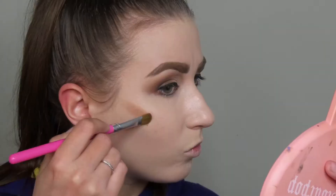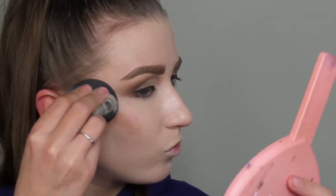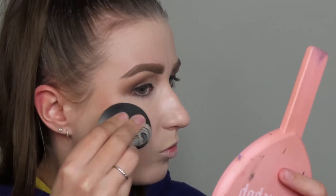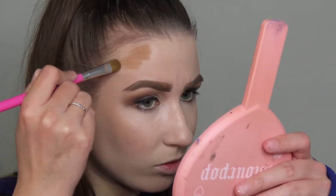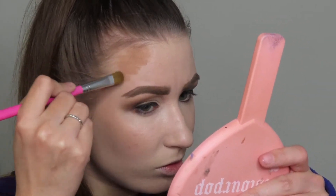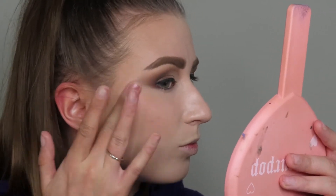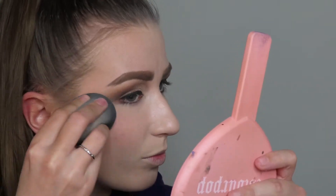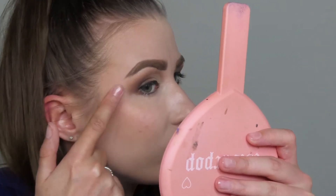Now I'm going to go in with the Desert Moon Palette. I'm going to take the bronzer shade and cream bronze. The formula of this palette is pretty similar to the ColourPop Super Shock Shadow formula — obviously in a different component, but they're pretty similar. Then I'm going to go in with the blush. The blush shade was gorgeous — so, so pretty, and it blended out really, really nicely. Finally, I went in with the highlighter and popped that on the tops of my cheeks.